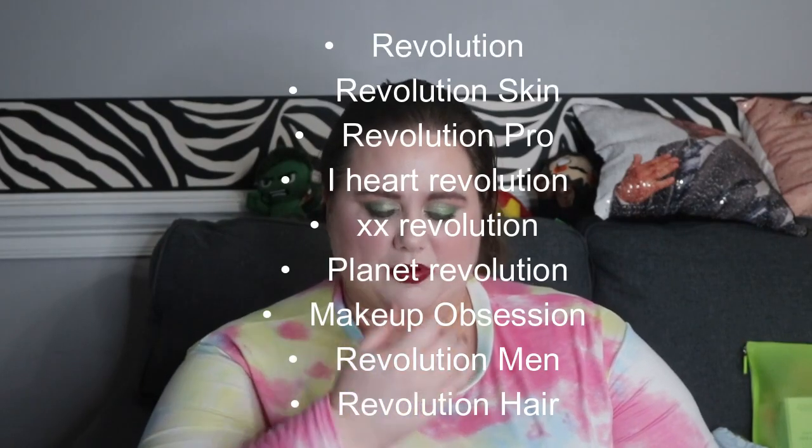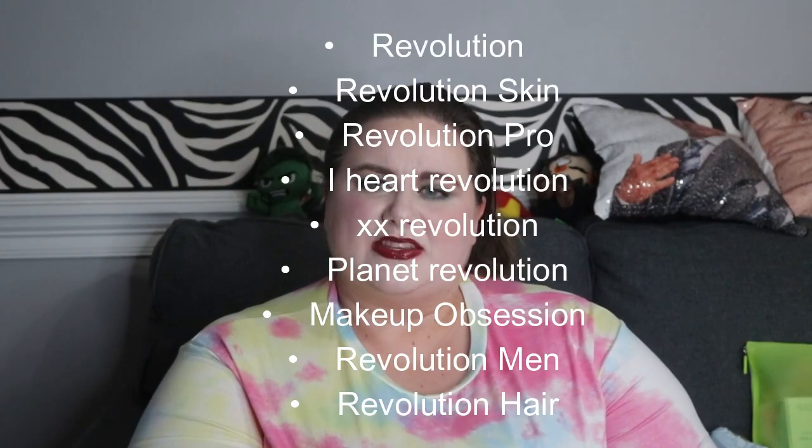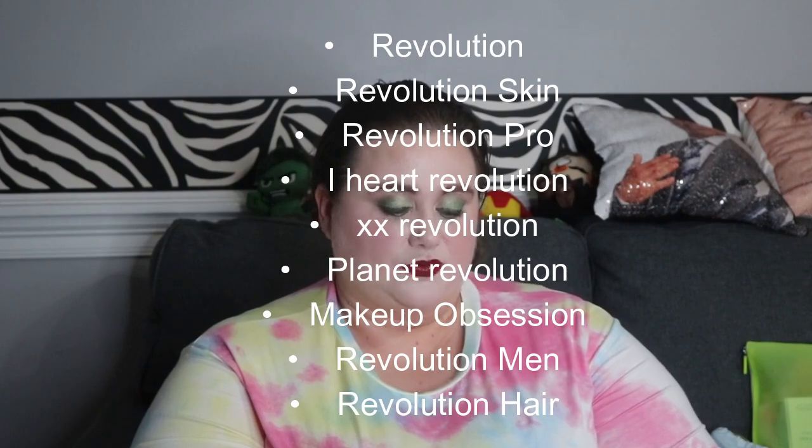Makeup Revolution has a lot of lines — a lot of makeup lines, and skincare, and haircare apparently, which I had no idea. I will insert all of them right here because I cannot remember all of them. Apparently BH Cosmetics is now under their umbrella, so if you have any BH Cosmetics, you can use that too.